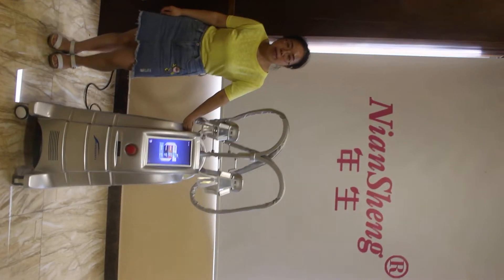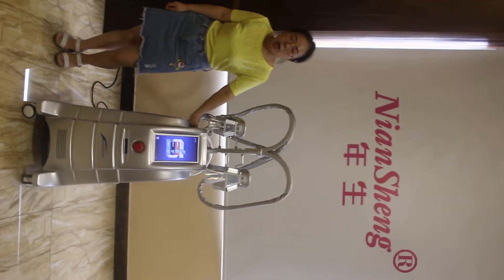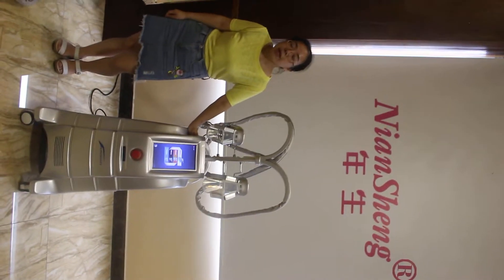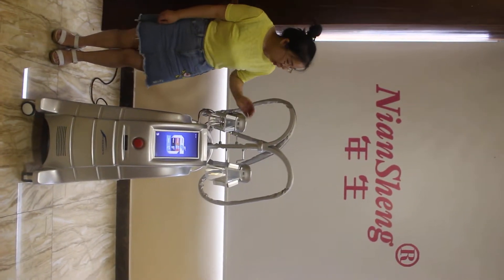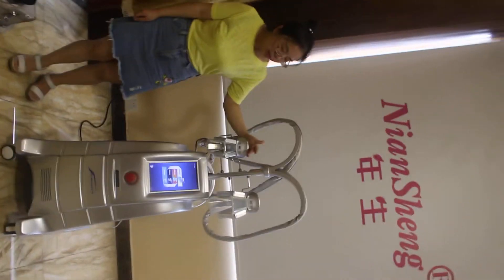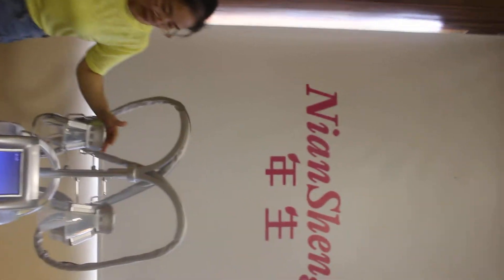Hello, this is the Nesha Beauty Equipment Factory. Today I will introduce our best-selling cryolipolysis slimming machine for you. This machine is one of the best cryolipolysis slimming machines in our factory.